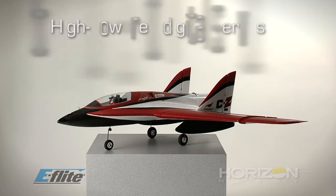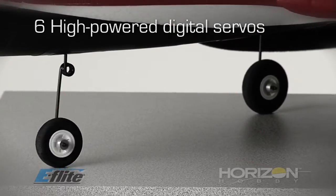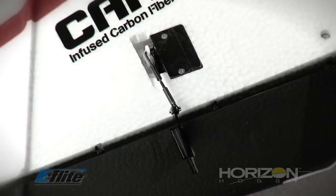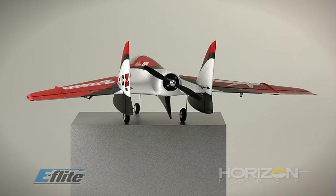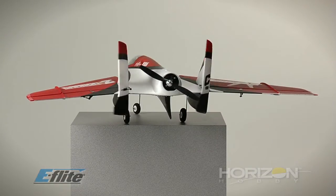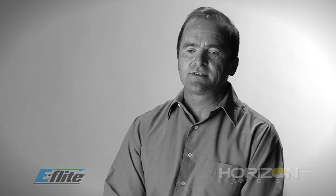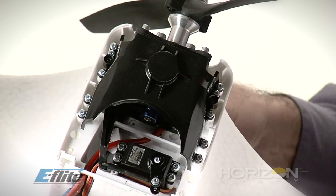We have six servos, including a steering wheel servo. The digital servos are a crucial part for high-performance during extreme maneuvers like this airplane will do. We even have a new servo developed specifically for the aircraft — the vector thrust servo. It's a new mini servo size with full metal gears and a high-speed rating.